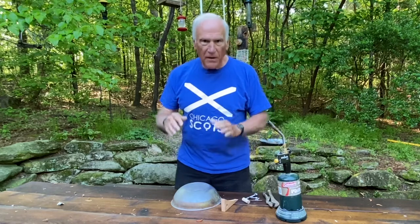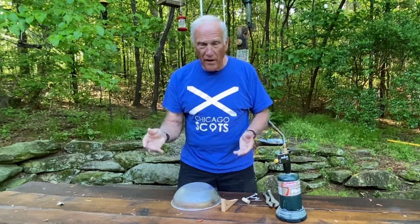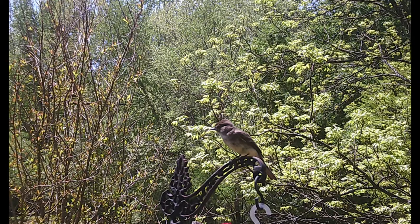I need something to cover up that hummingbird feeder because the mockingbird was on it, and now a little eastern phoebe bird landed on it yesterday.